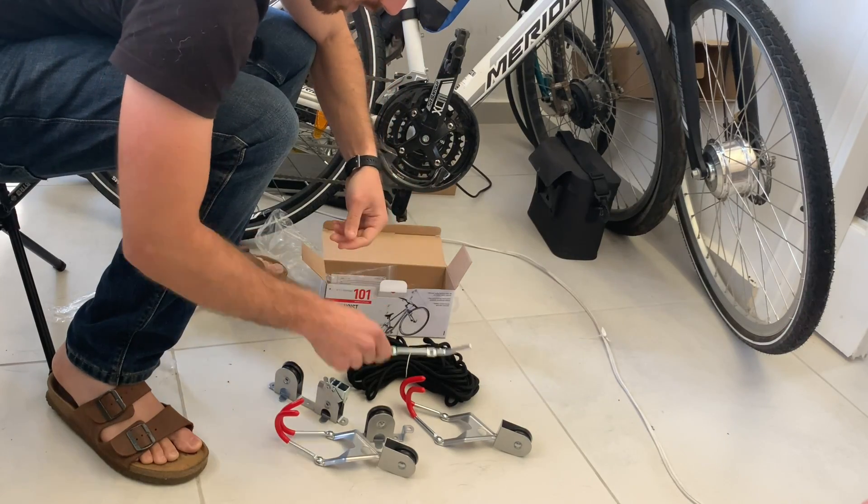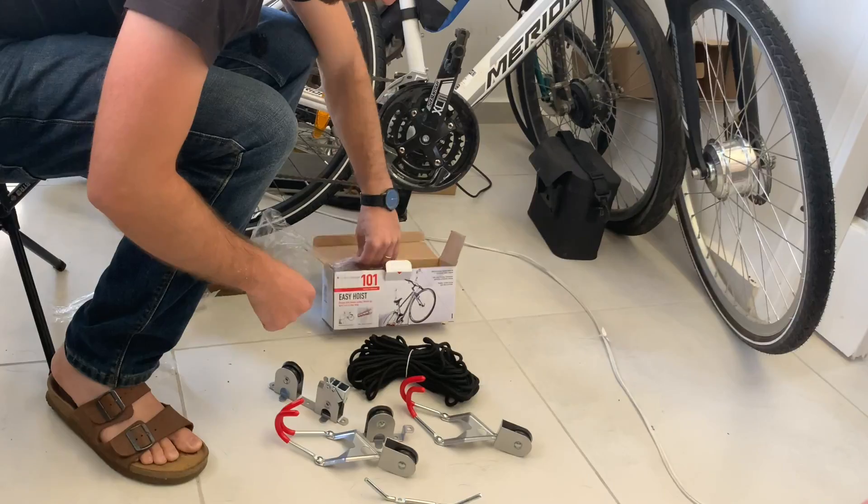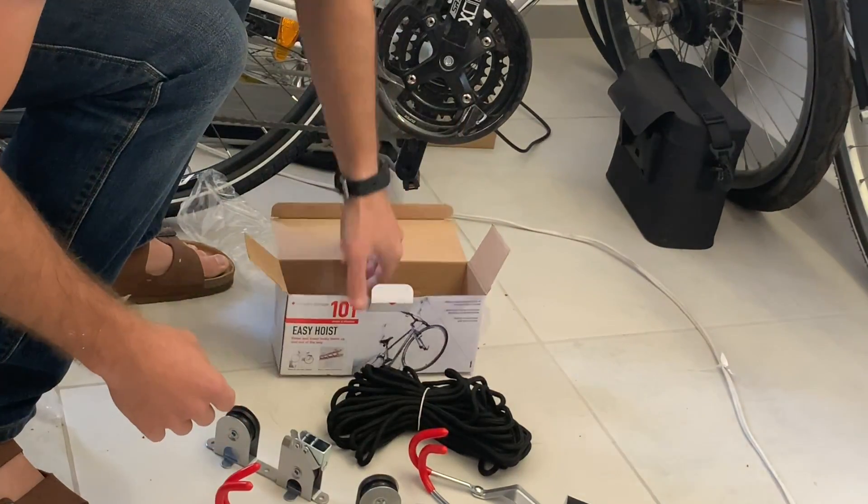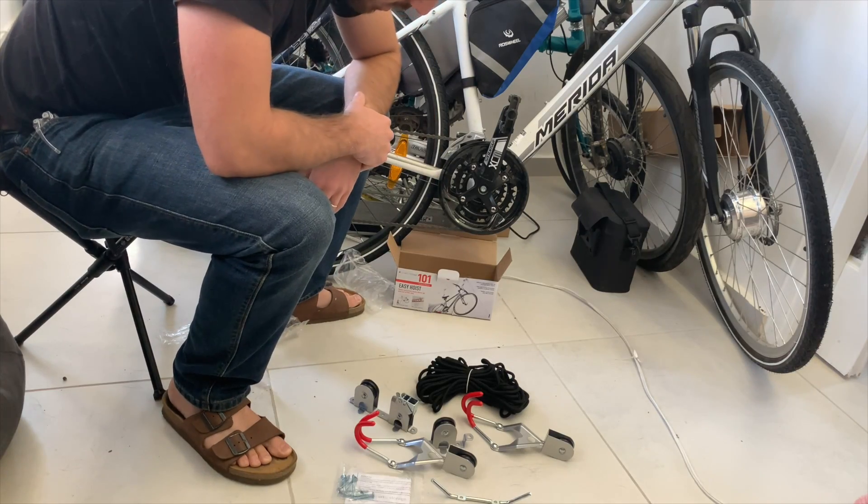And this looks like a cleat for the wall to tie off. And our mounting hardware. And that's it. Alright, let's get to installing this thing.